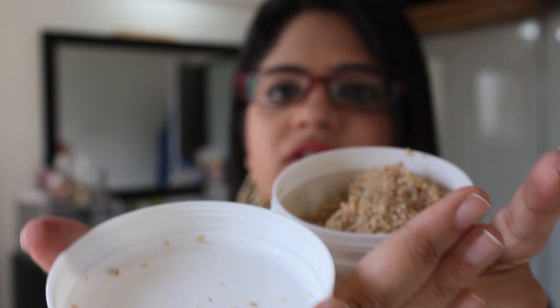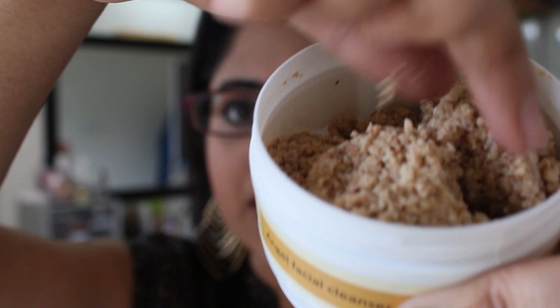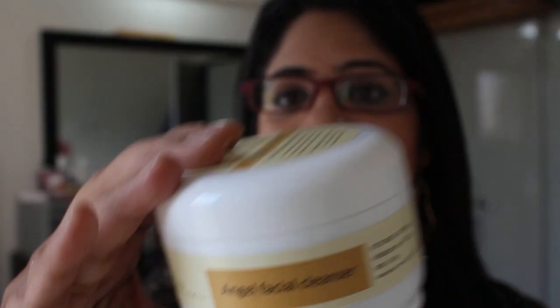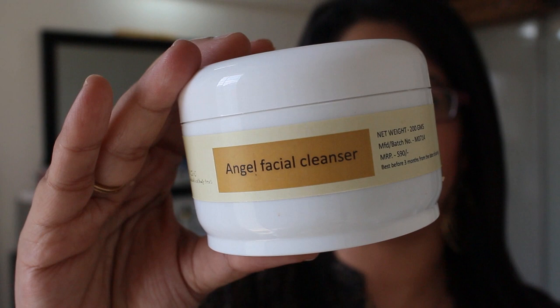Let me show you what it looks like. It is not the wet pasty kind like the Lush one — this is more crumbly and on the drier side. The instructions say that a tablespoon of the product has to be mixed with water and then applied to a damp face and rinsed off. How I use it is I dampen my face, take a little product in the palm of my hand with a little water, mix it up to make a paste, scrub it around my skin, and rinse it off within a minute or so.